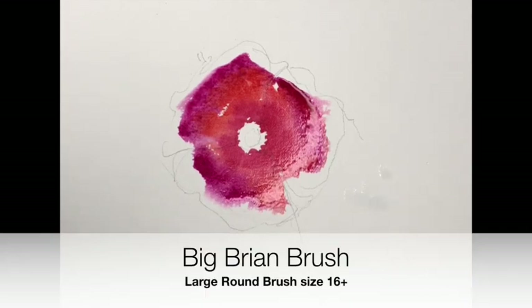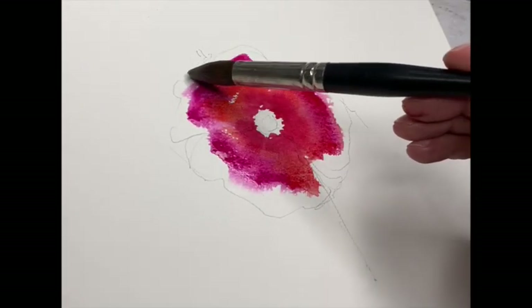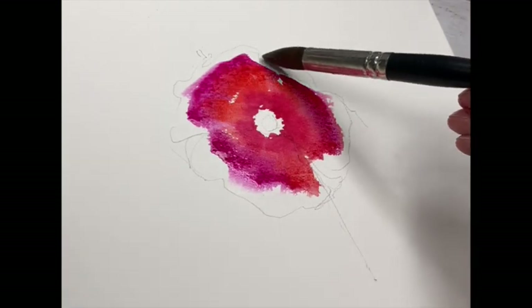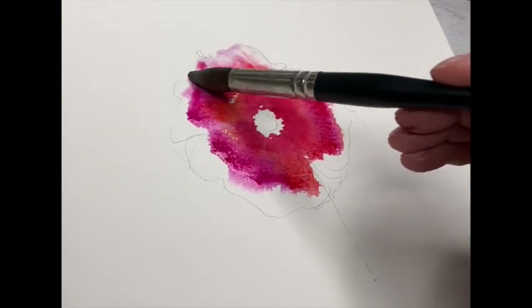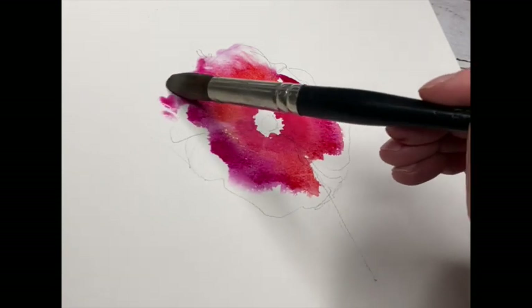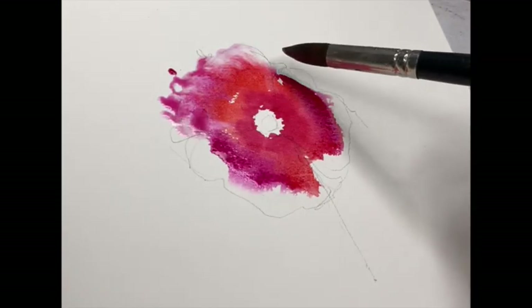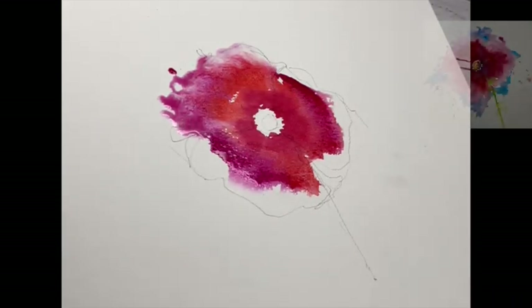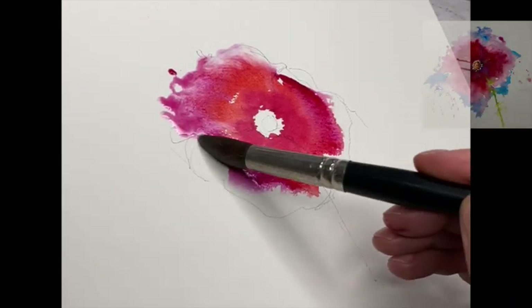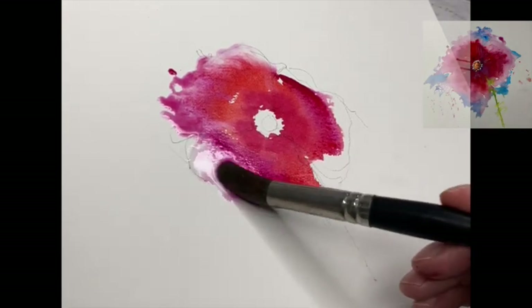Big Brian is here to help. He's got a little bit of water on him. All we're going to do is just rock around the top of the flower - that could be a song, couldn't it? Rock around the top of the petals. A little bit of water, then just move the brush a bit.